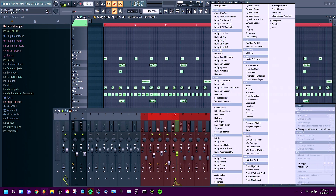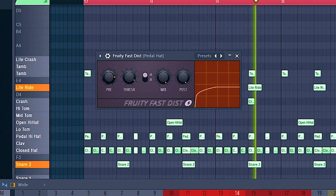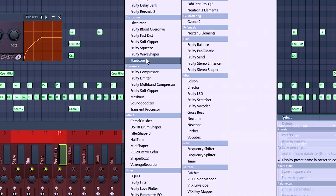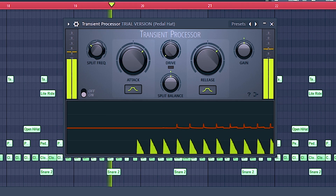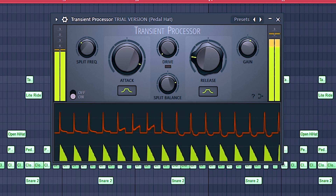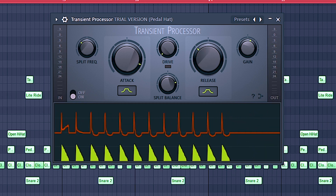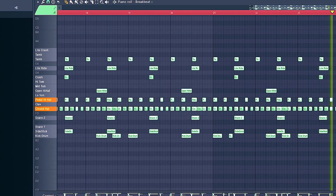For this pedal hi-hat, it definitely stands a little bit weak. So let's go over here and try and add some fast distortion. Going back over here and then adding a transient shaper — we actually do have a stock one called the Transient Processor. This is not going to be a trap hi-hat, so I still want it to drag out a little bit longer. This is a pretty good medium. I also want to go over here and take out some of that low end — it's a very low sounding hi-hat, so I don't want to take out all of it.